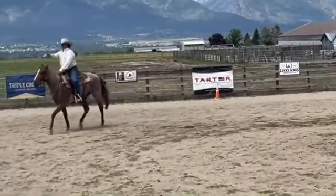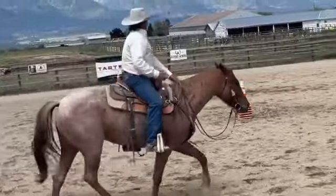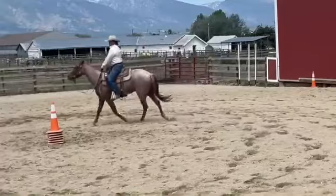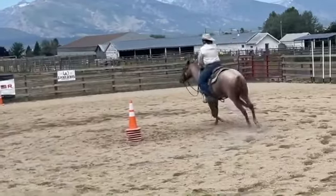I want you out here. Now I'm going to go down here — I'm not neck reining him with my hand. He's just going where I'm looking. Now I want you to do a 20-foot circle. I'm not pulling his hand. He's just going down here where I'm looking.